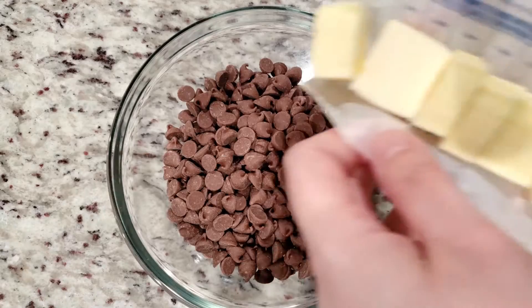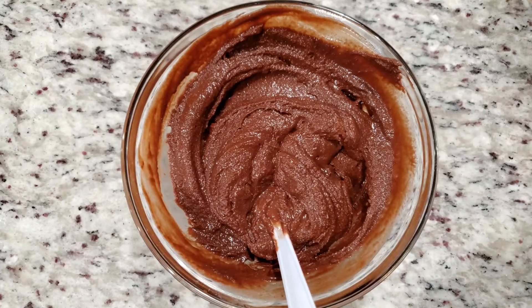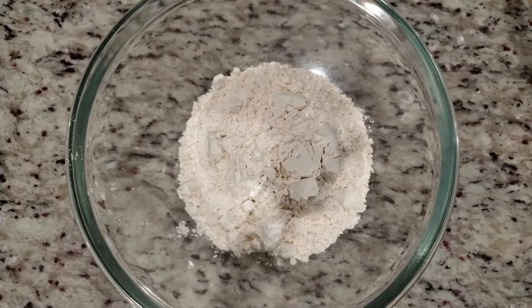First thing we're going to need is 12 ounces of semi-sweet chocolate chips. Add in one stick of unsalted butter into the microwave for about one minute, stirring every 20 seconds or so. Set that aside.